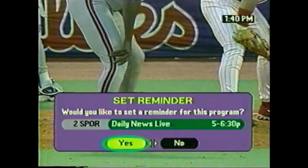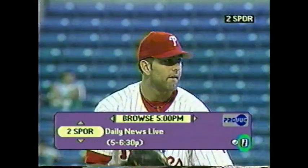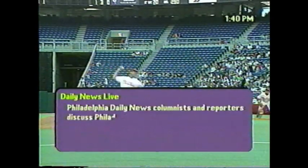Let's say you see a program you like but it hasn't started yet. You don't have to remember it — just press the OK button. Press the left arrow to highlight Yes, then press the OK button, and you'll get a reminder just before the show starts. Or if you don't want a reminder, press the right arrow to highlight No, then press the OK button. The small letter I on any screen indicates there is on-screen information available about a program. Press the Info button on the remote to display the information. Press Info again to go back to the browser.